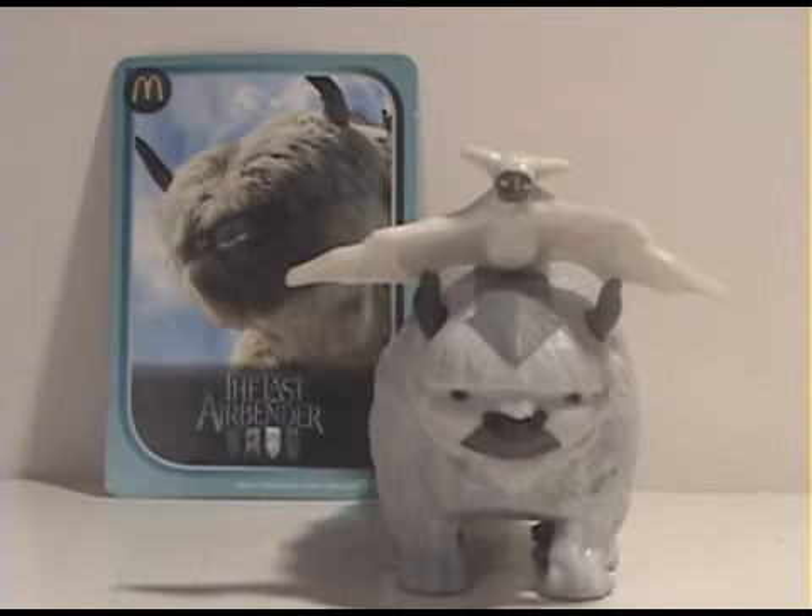It's a pretty decent Happy Meal toy and for kids it's really nice. The sculpt on the two figures is really nice and the paint jobs are pretty much movie accurate. As you can see the movie picture of Appa and then you got the toy there — it looks pretty similar. You gotta give the Happy Meal toy a little bit of props since it's a free toy.